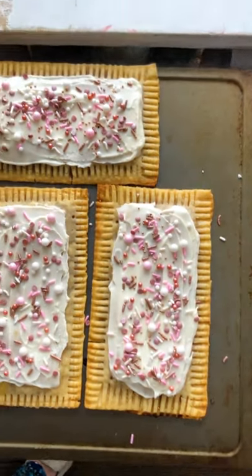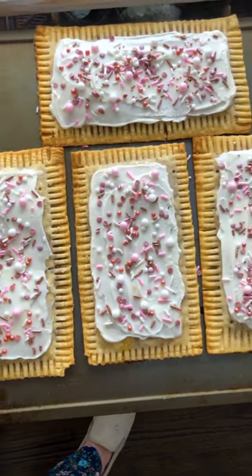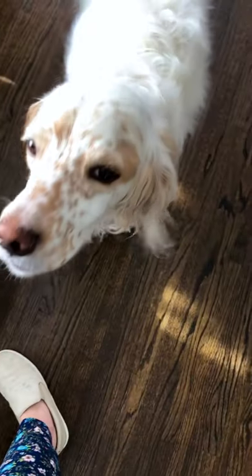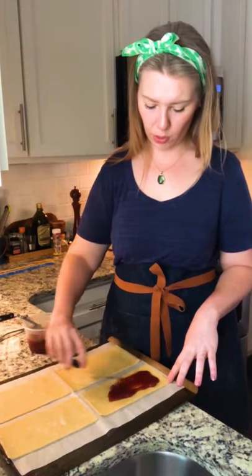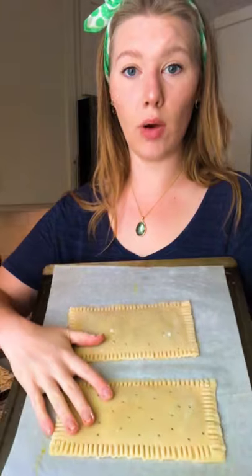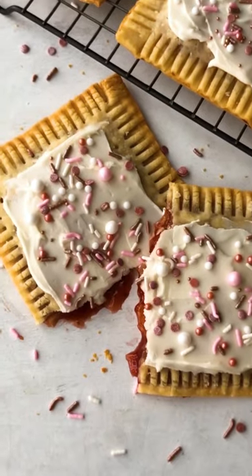Aren't these just the cutest Pop-Tarts you've ever seen in your whole life? They are for me. I'm really excited about it. Bo thinks so too — he says they're really cute. Hey, I'm Rashaun from Food Sauce Versus, and sometimes I like to do little crafty things in the kitchen that don't require a whole lot of prep and don't make a huge mess. So I'm gonna show you guys how I make homemade Pop-Tarts, and believe me, it's gonna take a super cute picture.